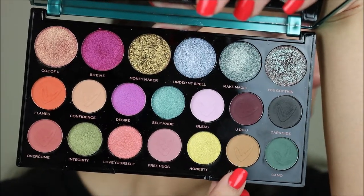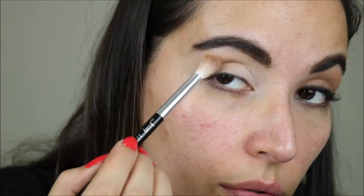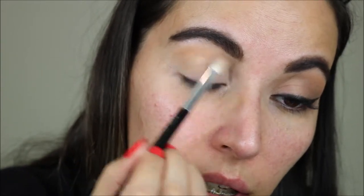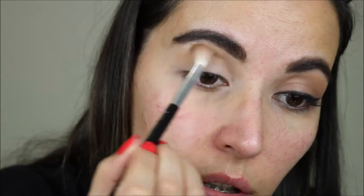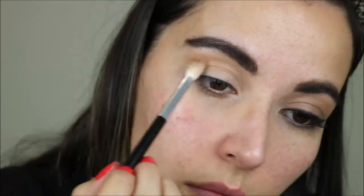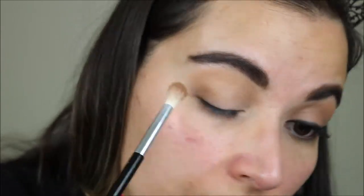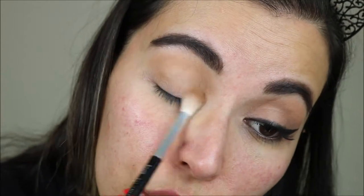I'm not going to set the concealer and for the first shade I'm using Addicted. First I'm going to focus it on my crease and more on the outer corner to have more depth there, then blending it into the inner corner to make it more intense on the outside. Now I am bringing the color also on my lid, starting with the outer corner to have more intensity there and then dragging it in.